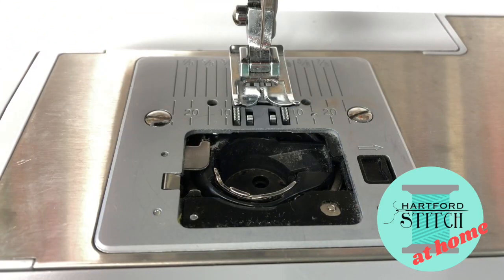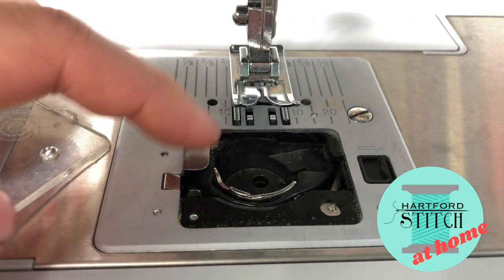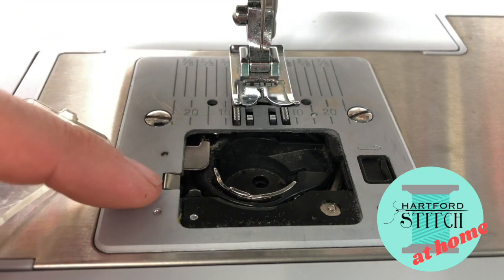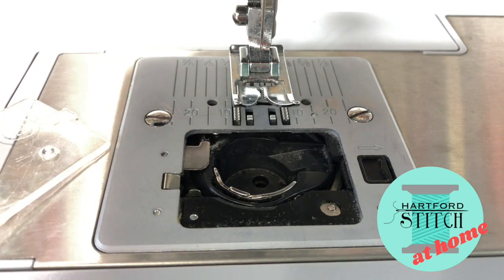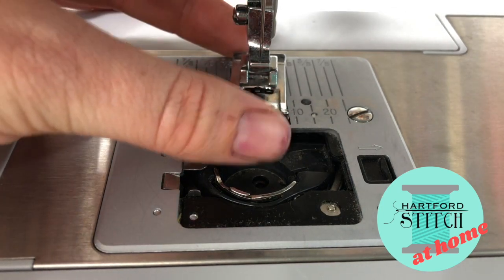I've taken off the cover just to show you that you can already see all this lint that's built up in here. This is definitely a sign that you need to clean your machine. I cleaned my machine probably three days ago but then I quilted a queen-size quilt, so that generates a ton of lint. If you haven't already, unplug your machine just to be safe and remove your presser foot.